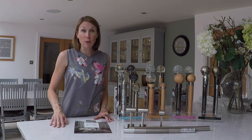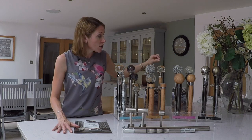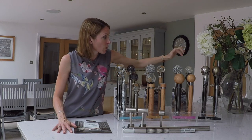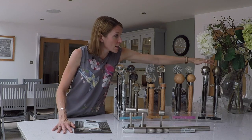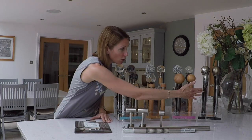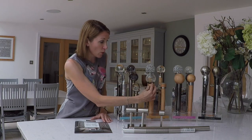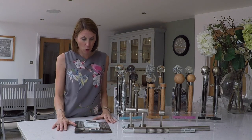This new bay window curtain pole is available in 28mm and 35mm diameter and in all the Neo metal curtain pole finishes: stainless steel, chrome, spun brass, and black nickel. All of the Neo finials are also available, including Neo original, Neo style, Neo oak, and Neo premium, so you can have a combination of whichever finials you want at the ends of the poles.